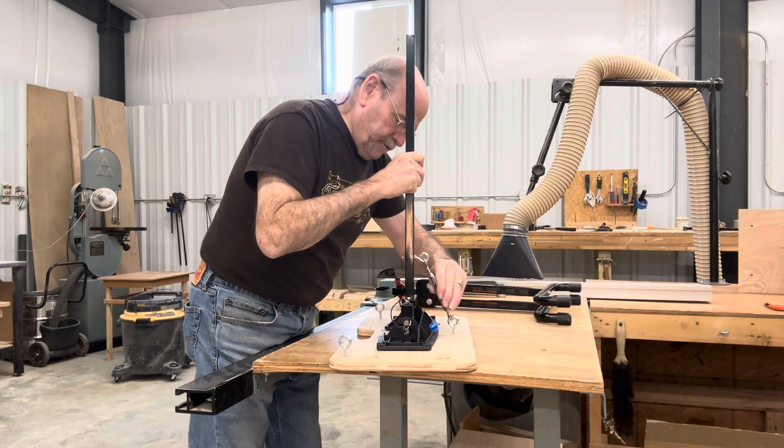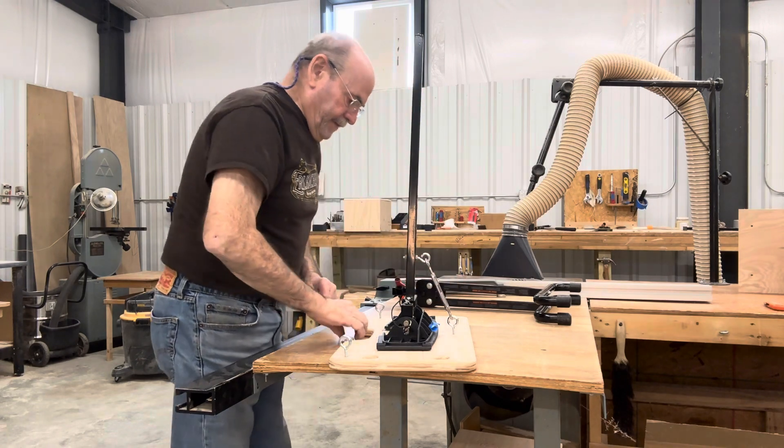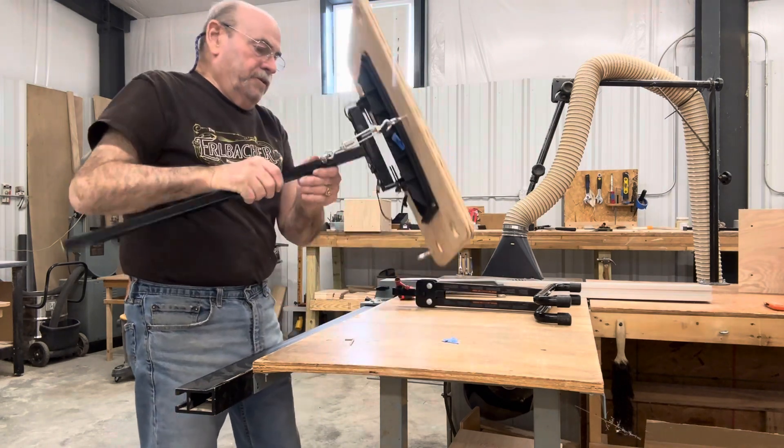Tighten this up so there's no flop back and forth. Now this is ready to go into your base.